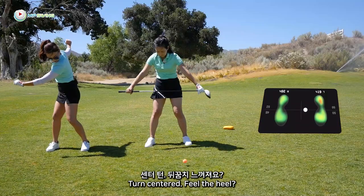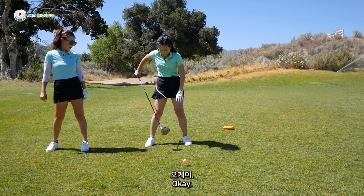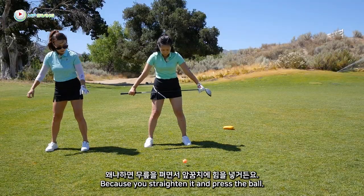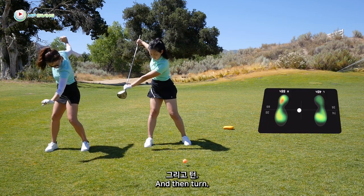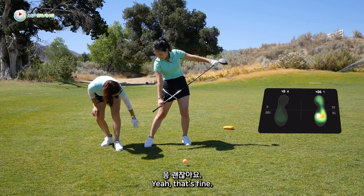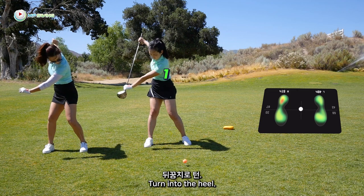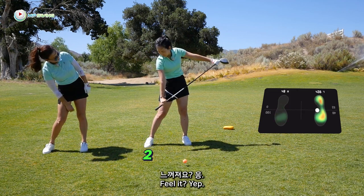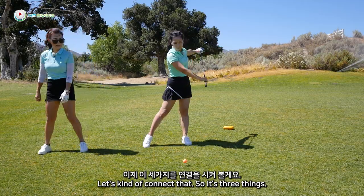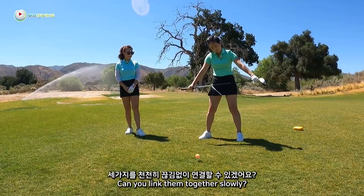Let's do that again. Turn centered, feel the heel. You might have to keep your knee bent — stop it from straightening — because you'll straighten it and press the ball. Turn, feel it? And then press the ball of your trail foot. Okay, let's do that one more time. Turn into the heel, press into the ball. And then you're going to shift through 100% to the left, lead side. So it's three things: turn centered heel, ball of the trail foot, follow through. Can you link them together slowly? Turn, heel, ball, through.